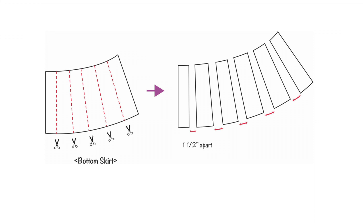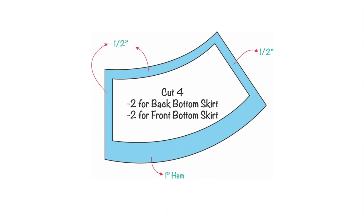For the bottom skirt, draw five lines as shown and cut along them creating six individual pieces. Separate each piece one and a half inches apart, then connect all the gaps to create a full bottom skirt pattern. Draw seam allowances accordingly and cut four pieces — two representing the back bottom skirt and two representing the front bottom skirt.